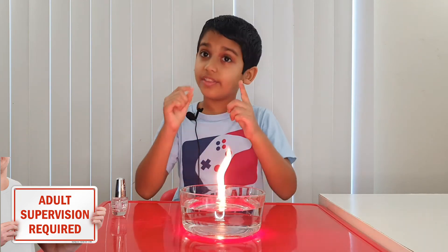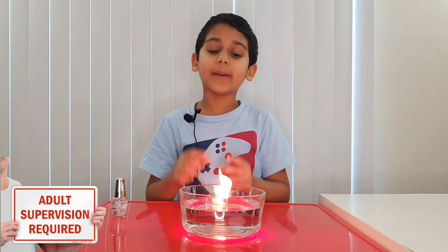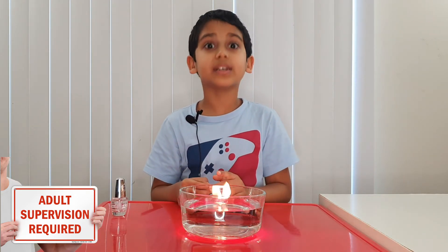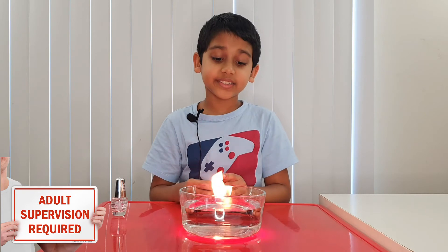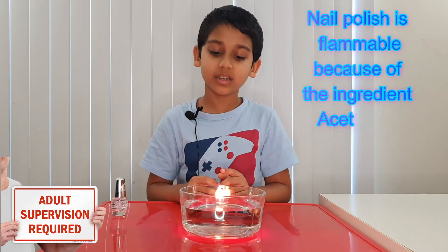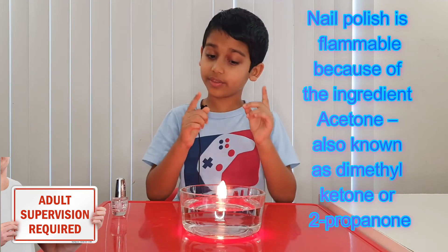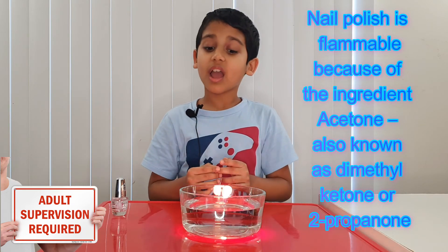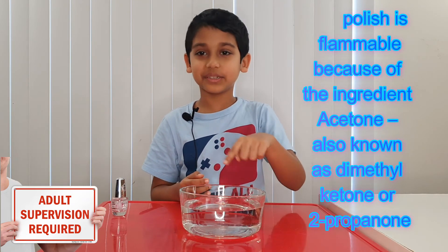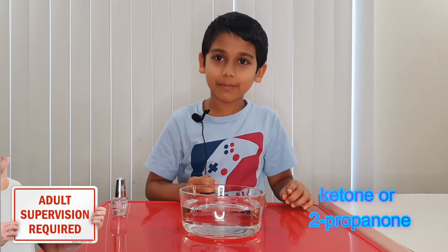So how did this happen? This is because the nail polish floats on the water because it's less dense than water. Next, the nail polish burned because it contains acetone, which is really flammable. That's why the nail polish burned on top of the water, and the fire is able to stay there. You can see it's almost settling — I think it might just go out.